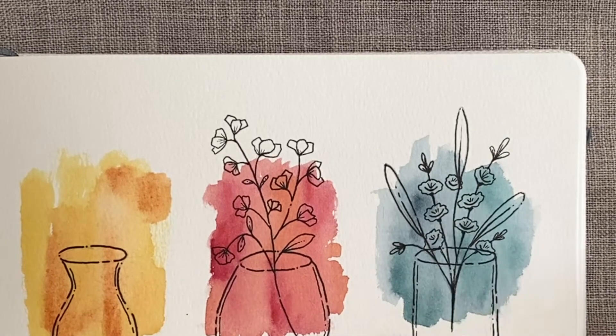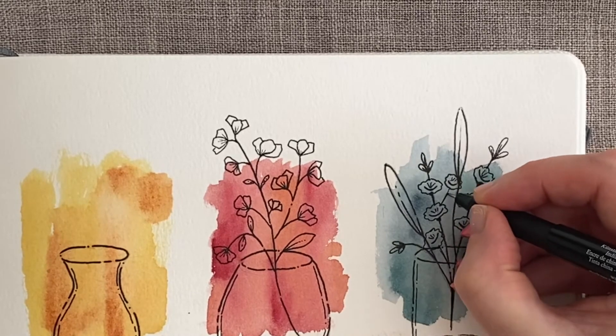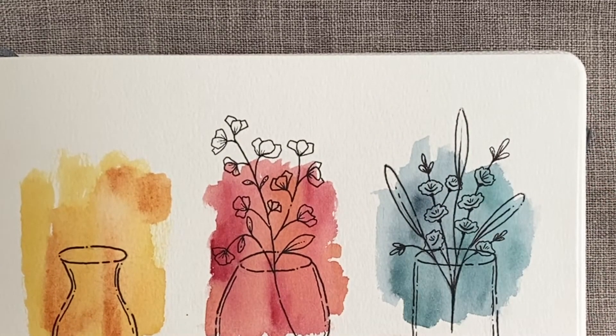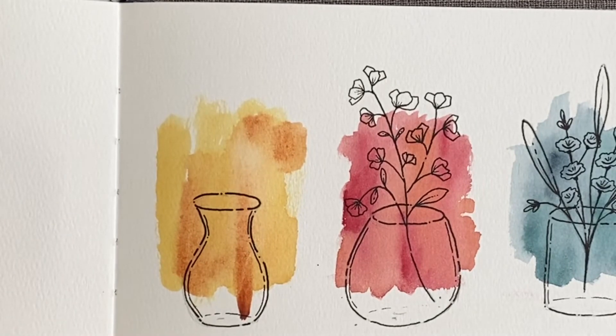We've got a missing flower — I think probably coming out of this one is going to make more sense than trying to tail back and come out of that centrepiece. Lovely. So the last one — the last element is berries. This is a very, very easy one to do.